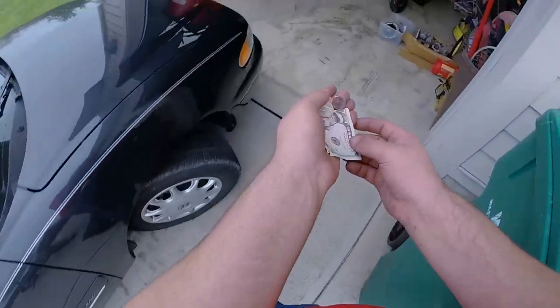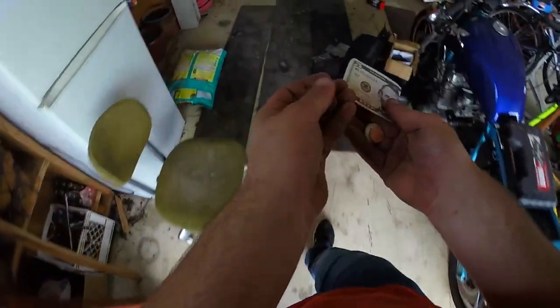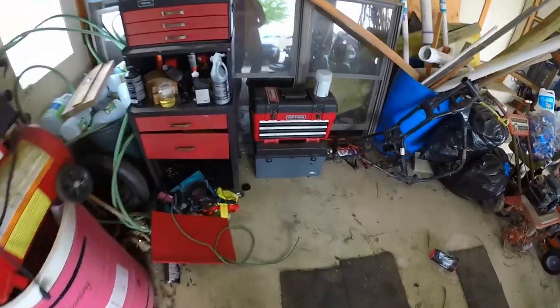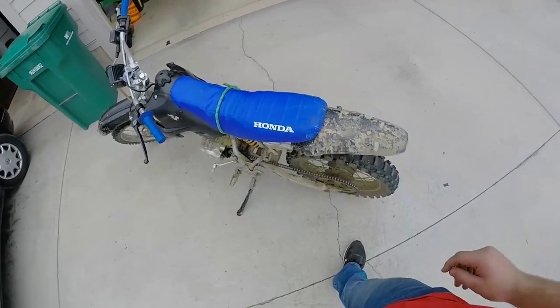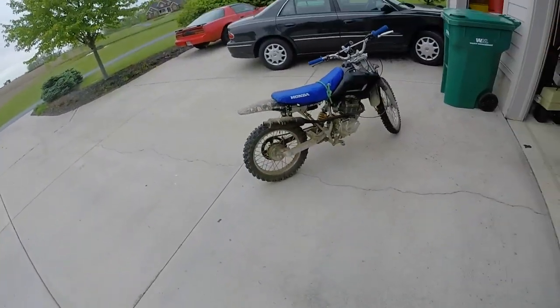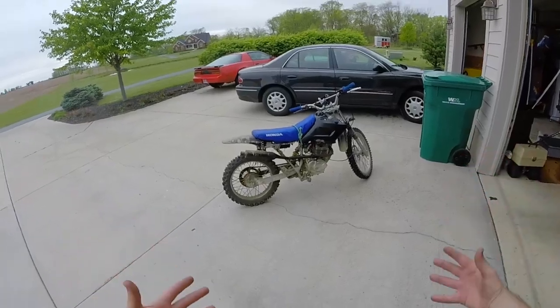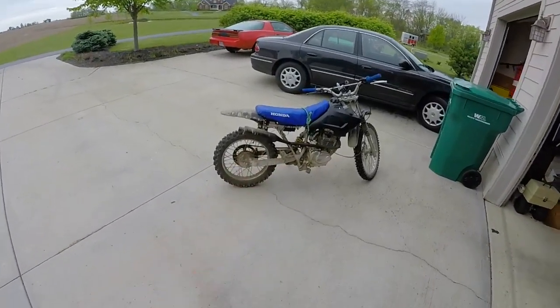I got something pretty neat to show you guys today. I'm gonna show you how to make your Chinese 150cc dirt bike shoot fire out of the tip.